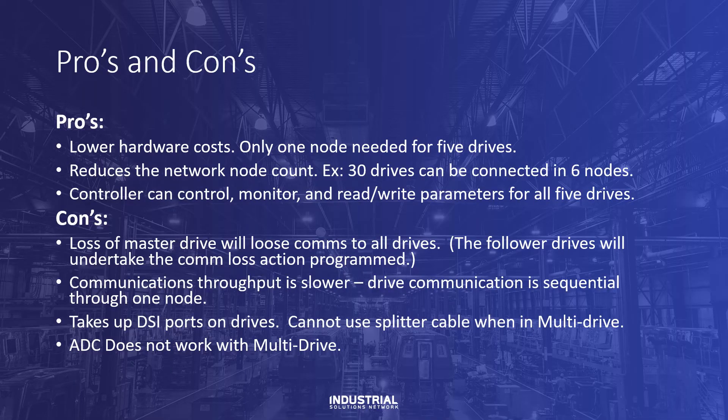To wrap things up, here are the pros and cons of multi-drive. Pros: lower hardware costs — only one node needed for five drives. It reduces the network node count; for example, 30 drives can be connected in just six nodes. And the PLC controller can control, monitor, and read and write parameters for all five drives.